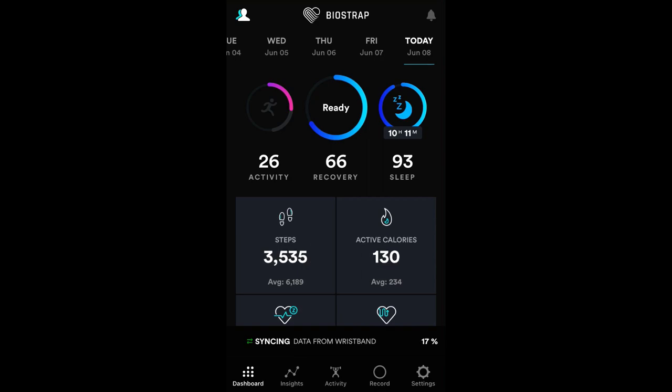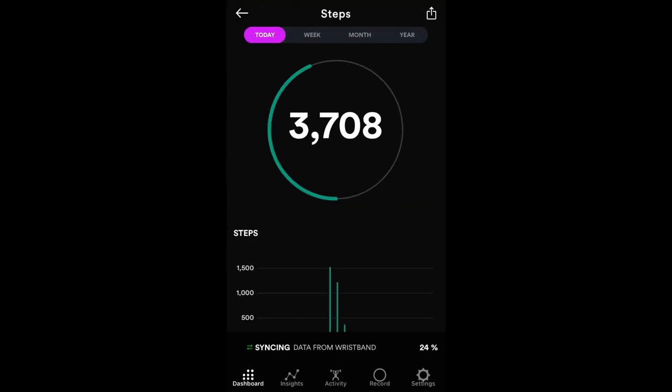Activity, recovery, and sleep are across the top. My recovery score today is 66 and my sleep score is 93 — I got a good number of hours of sleep. So first things first, let's take a look at the steps.